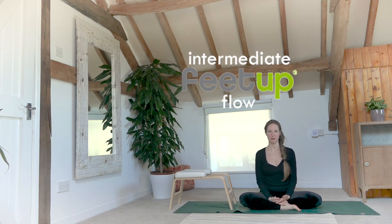Namaste everybody, welcome to Yoga Candy and welcome to today's class. My name is Candice and this is a class that you guys have been requesting. It's a little bit more of an intermediate feet up flow for you.